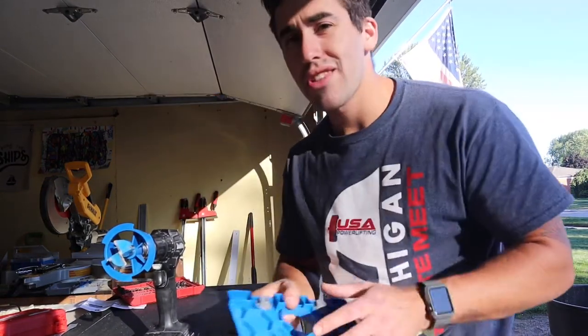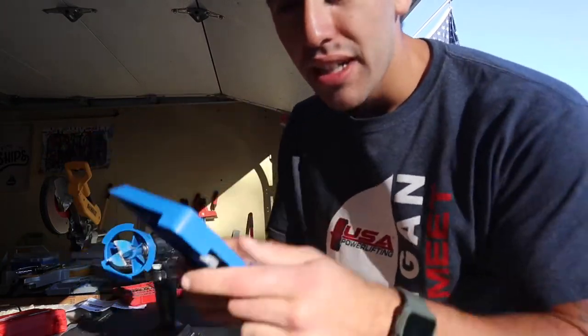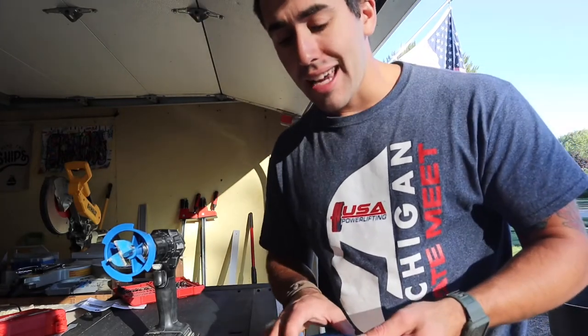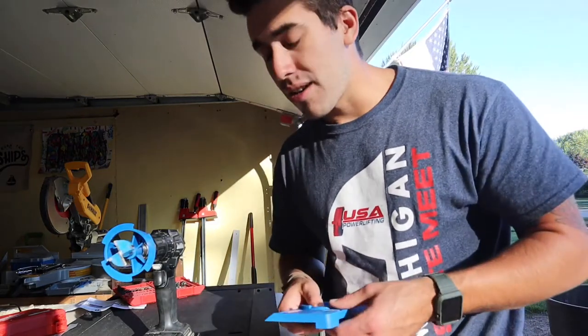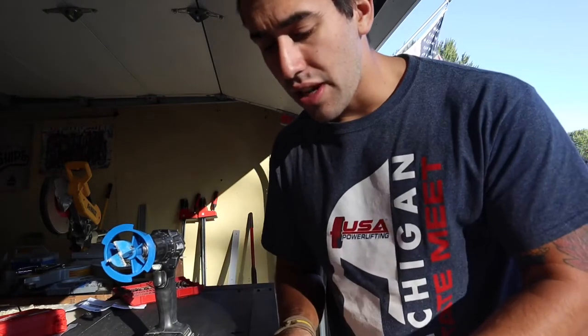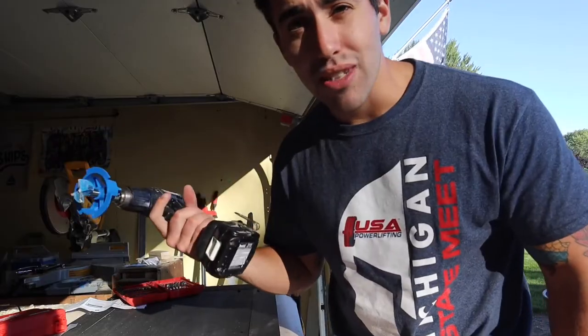We have our mounts on for the hinge. Now we need to cut out the hole for the hinge using the Kreg jig. The top is your stop for the depth you need for your wood. I used a scrap piece to cut all the framing and adjusted the knobs until I found the perfect depth for these doors. Use a flathead screwdriver to adjust until you're at the depth your hinge manufacturer specifies, then line it up and drill.